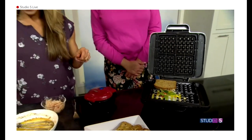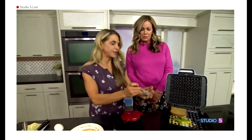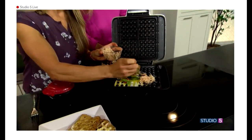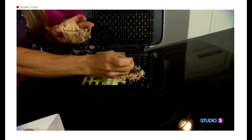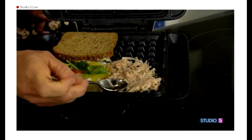And then I also have hash browns. Oh my goodness, so you can do hash browns in here? I've done it just with cooking spray, but I like it with a little butter because the hash browns get nice and crispy.